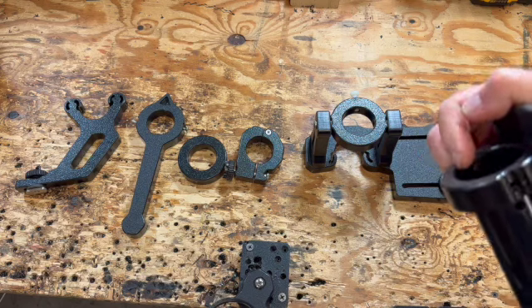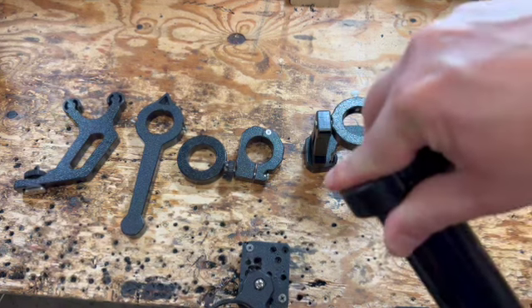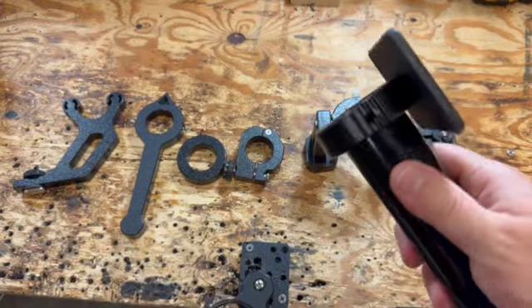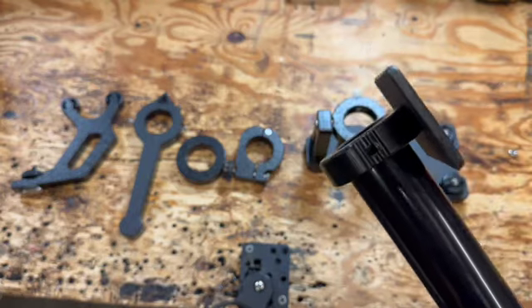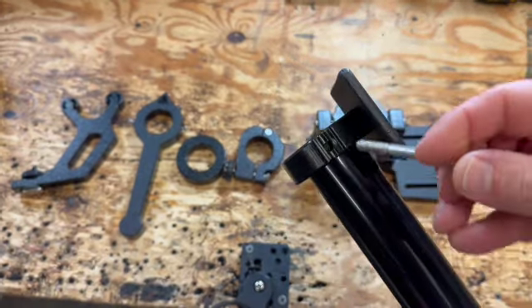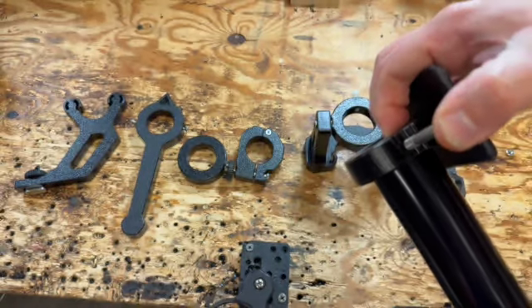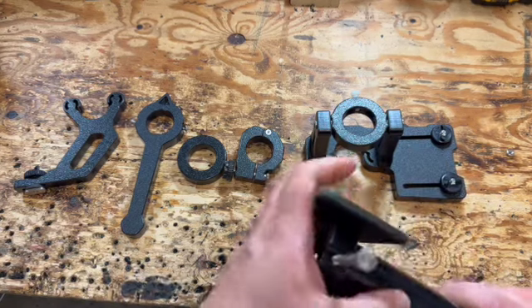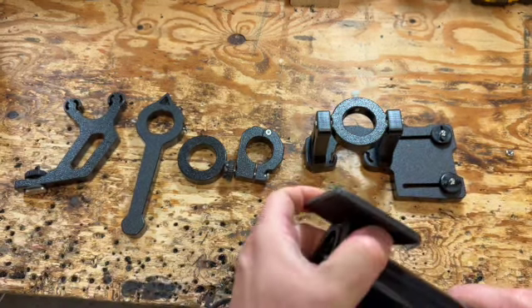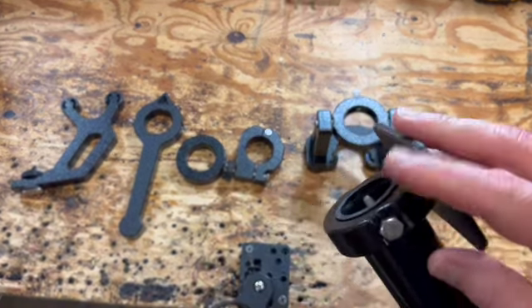All I want to do is put this on the bottom of this pole like that, and I want to line up the holes where you can see the light coming through. Then we include a carriage bolt that will go through. Now that it's through, that locks it on.